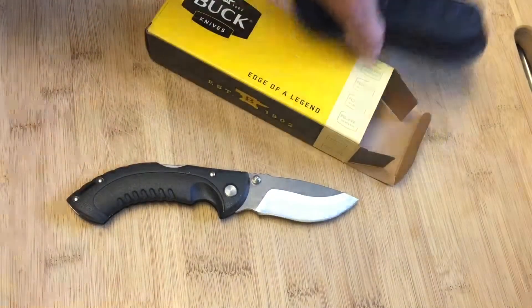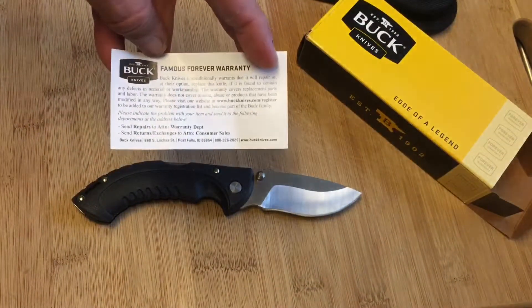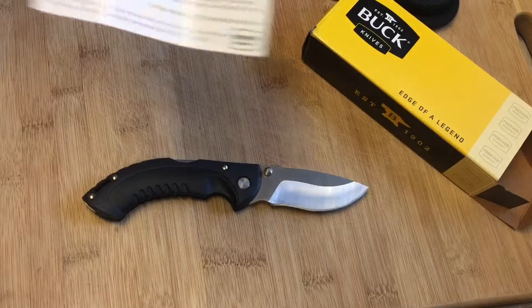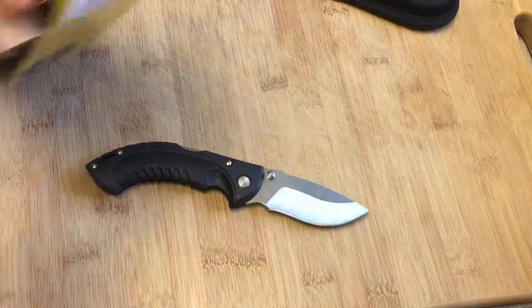Let's see what else is in the box. There's not much else except the warranty paper that Buck puts in there — Buck's famous Forever Warranty, and a message from Buck. I think they put that in all of their knives. Very happy with this knife, guys.